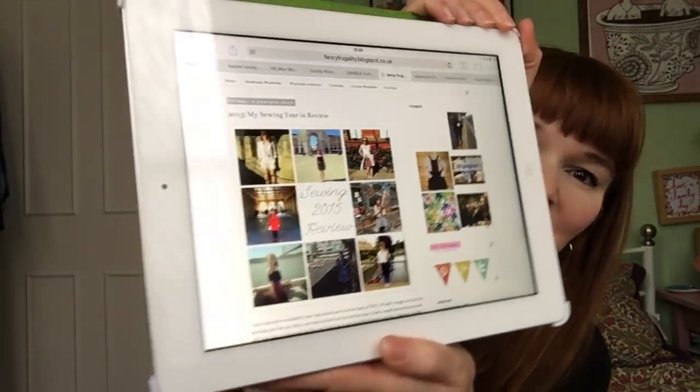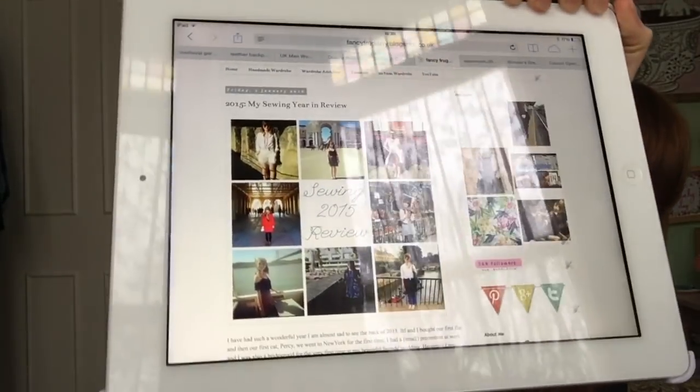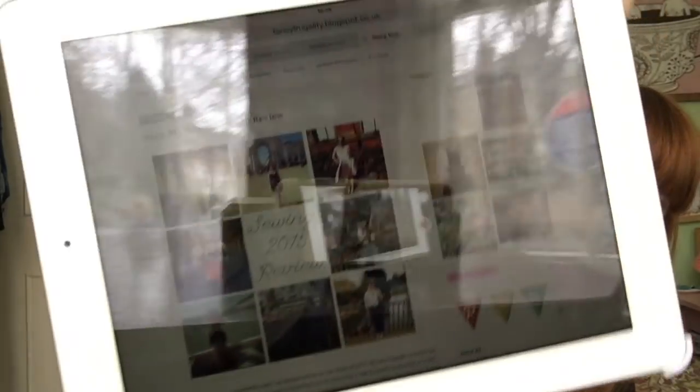I'm going to be doing a bit of a review of the year, which is something I've always done on my blog before I started vlogging. I find it really helpful for planning for the future, and I really enjoy reflecting on what I've been doing and what I've learned. I've got my iPad here with my blog post from last year, and I'll be using the subheadings from that as talking points for this video.